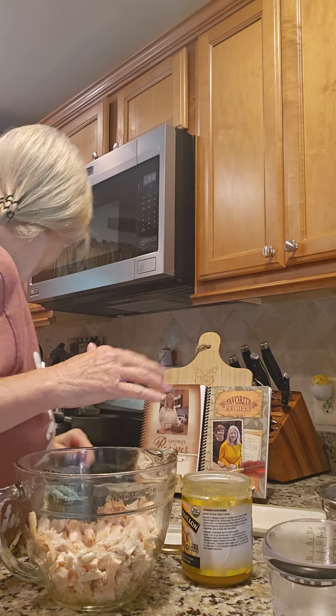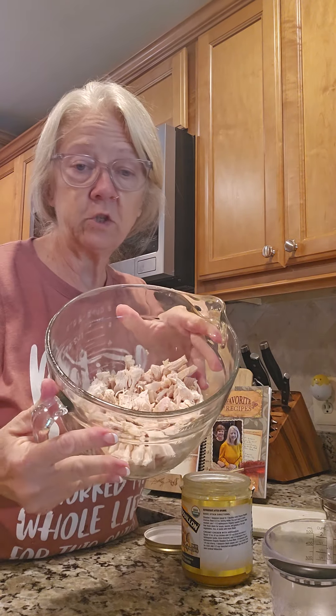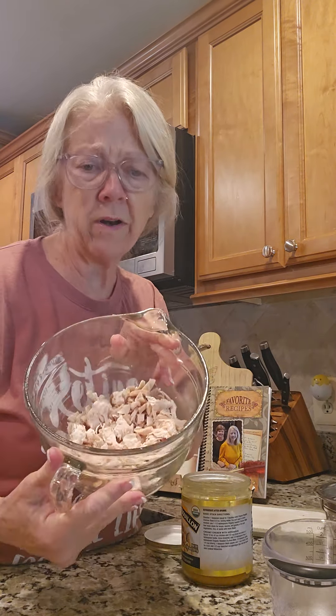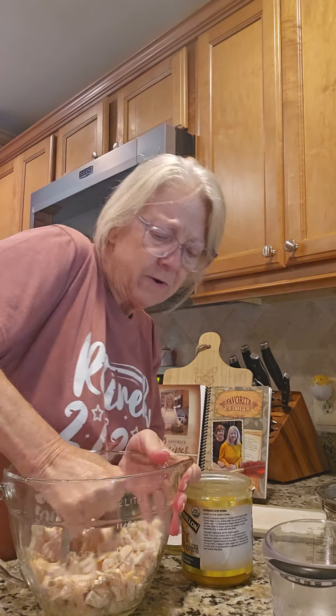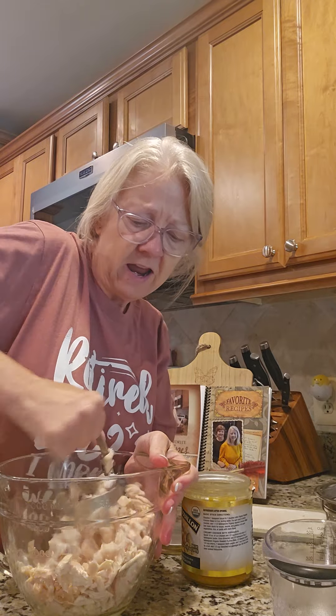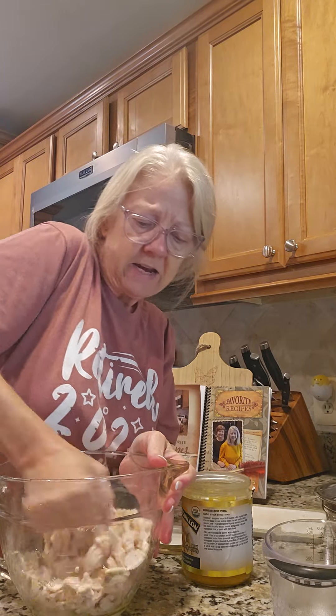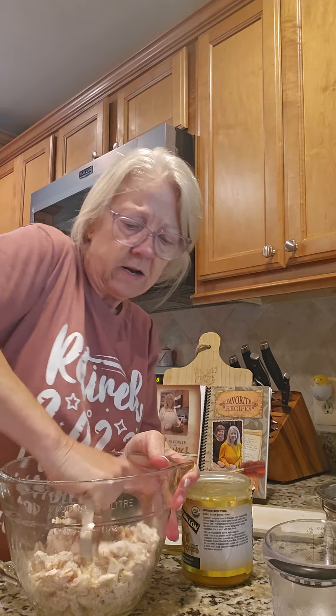Hey everybody, I'm about to whip up some real quick chicken salad here. Let me see where my chopper is — I just got it out and here it is. I got a rotisserie chicken going on here. I've taken about one and a half breasts, and I'm going to take my chopper and chop it a little bit more, since I kind of just chopped it with the knife as I got it off the bird.